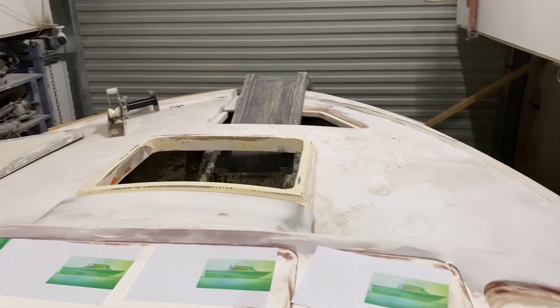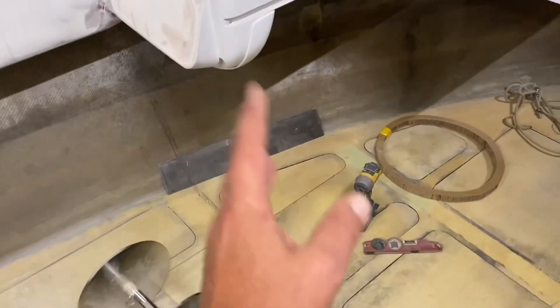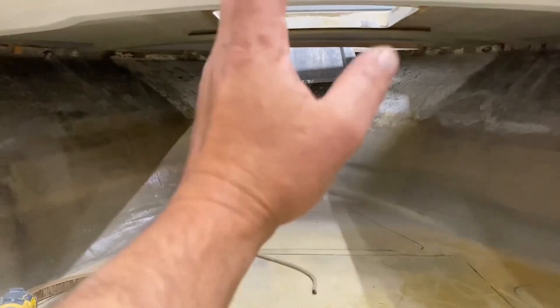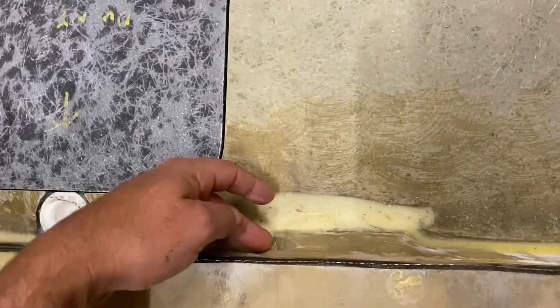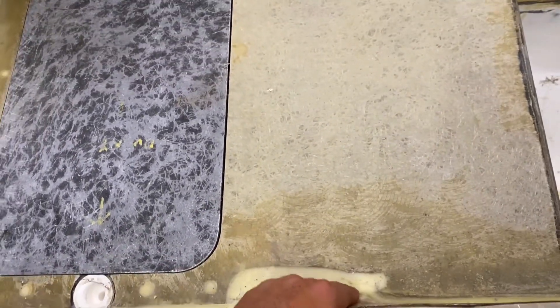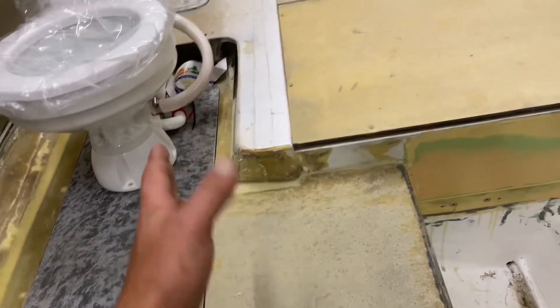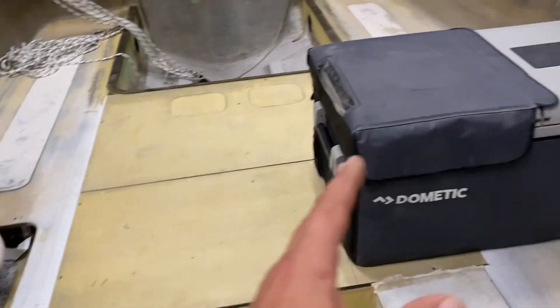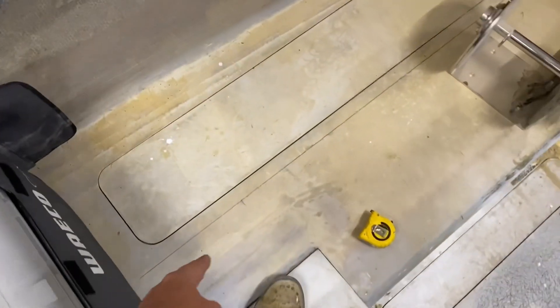I keep thinking — imagine if this was all painted, how awesome it would be. I would actually be able to start building bulkheads and fiberglassing up here, doing this bulkhead with the subwoofer and the subwoofer box. This is the stringer here, or the fresh water tank slash stringer. I'm going to build a divider here. This boat is a small boat — I'm trying to get this through my head. So I've got my esky here, my cooler, and I want an L-shaped lounge.